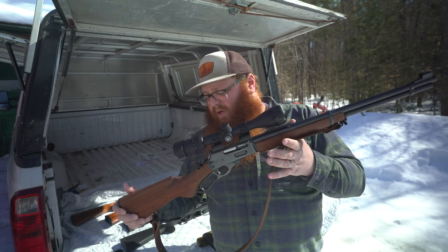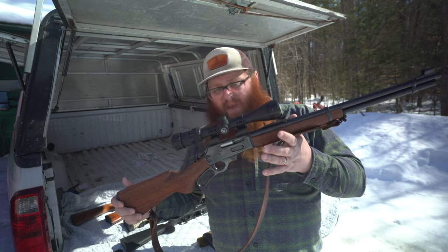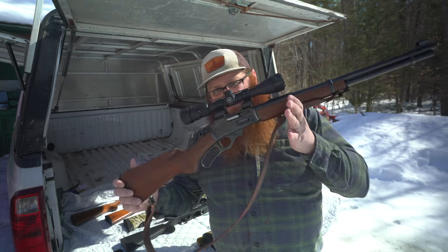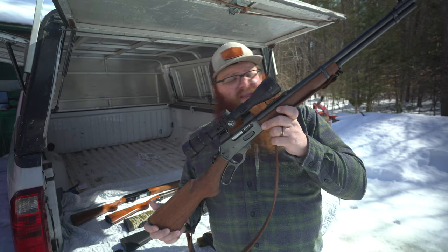Where this tends to be a little bit overboard is on the side of humane dispatch. If you need to dispatch an animal from across the field, this will work for that, but up close and personal it's a little bit overkill. So this is more set up for hunting than anything else.